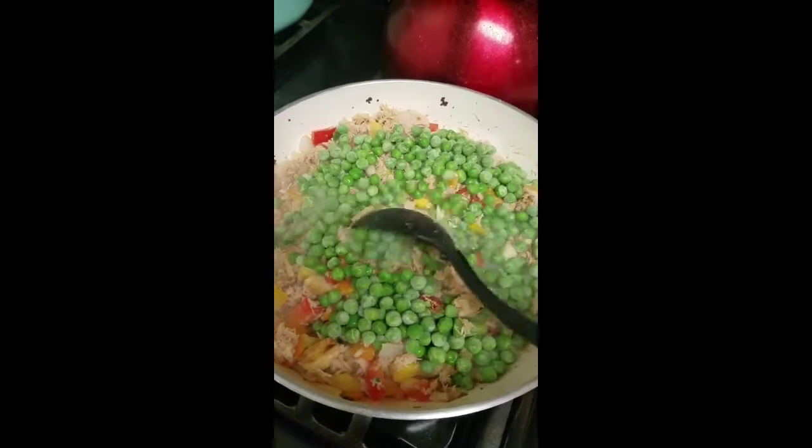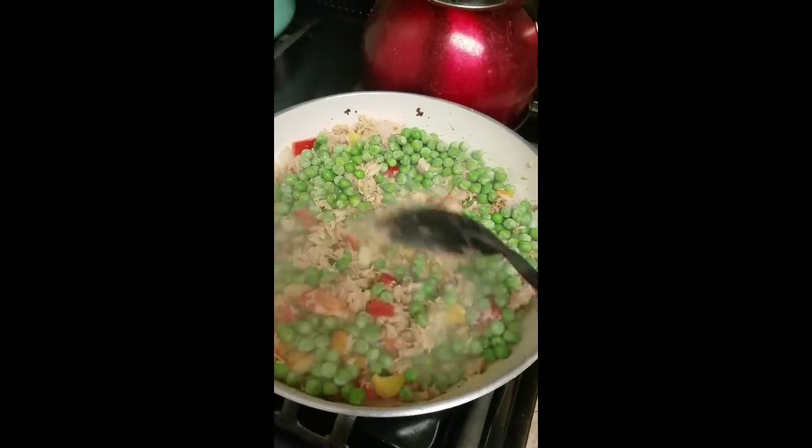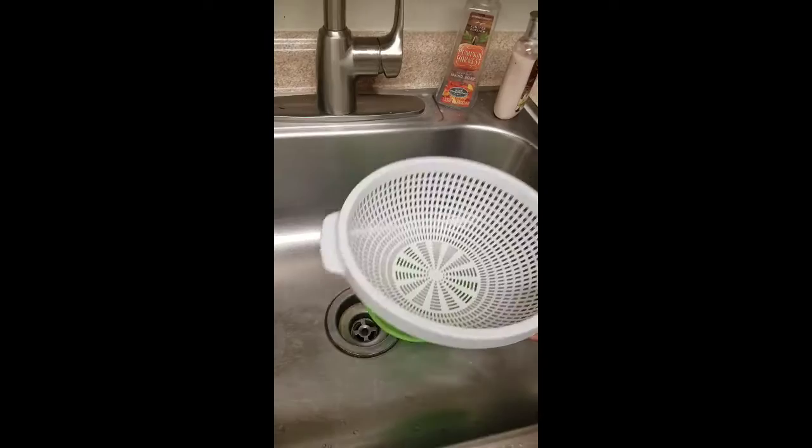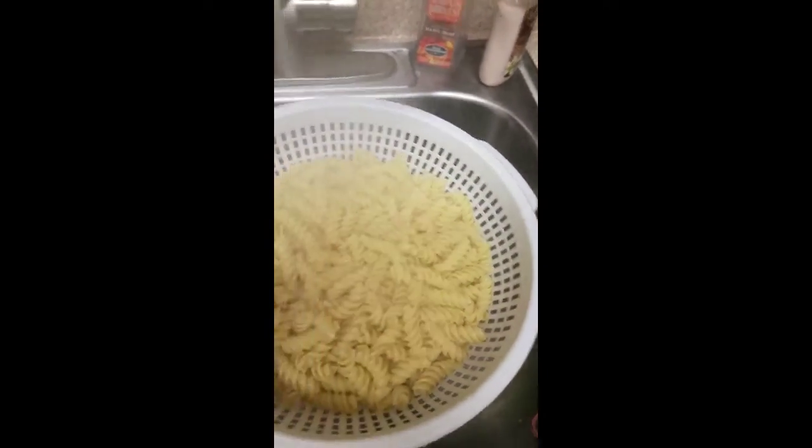Now I'm adding the peas and I'm going to let that sit for about another 10 minutes and let everything cook all together for about 10 to 15 minutes, covered.